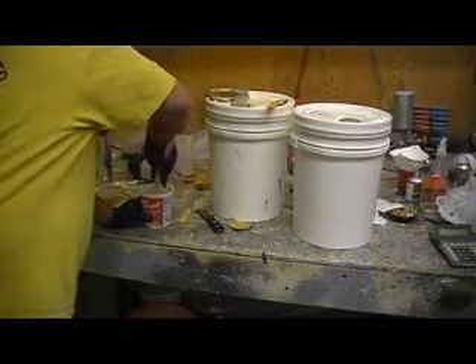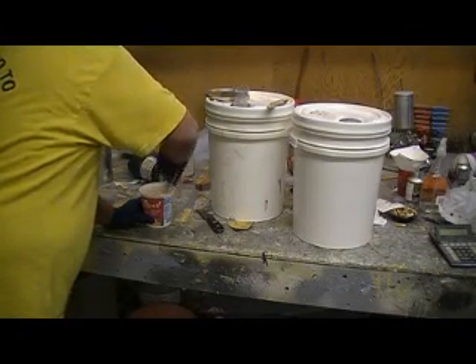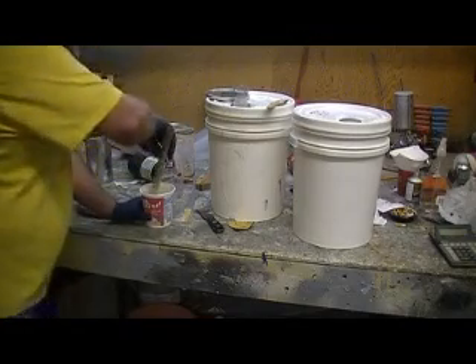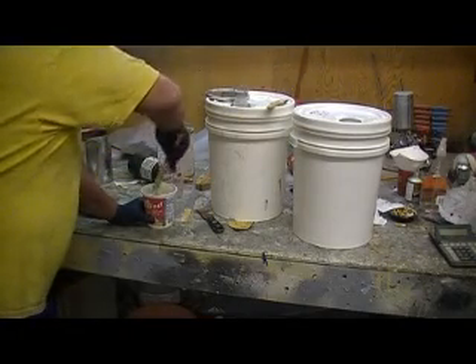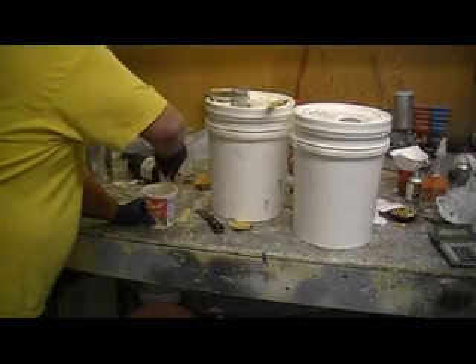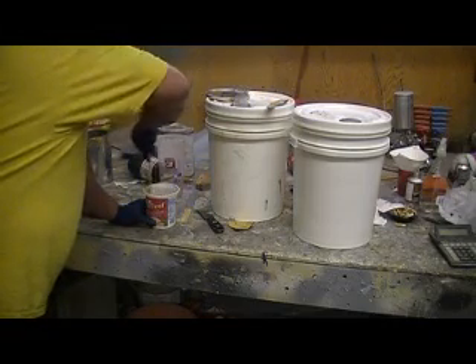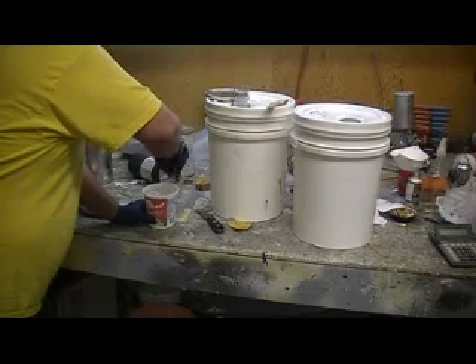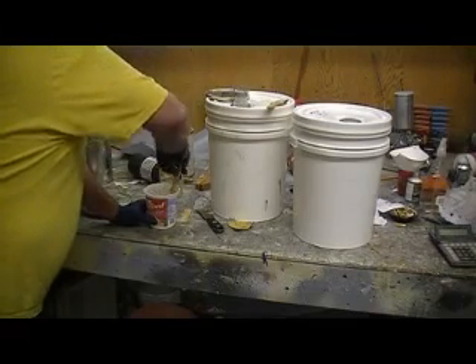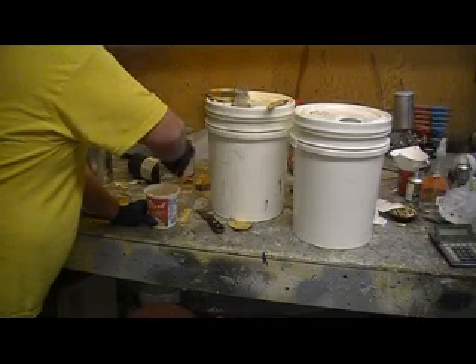There's a trick to mixing the resin, getting it all mixed up good enough. I just got a resin gun on my rifle, man, just in time. I've got to wreck another coat on this while it still sticks.